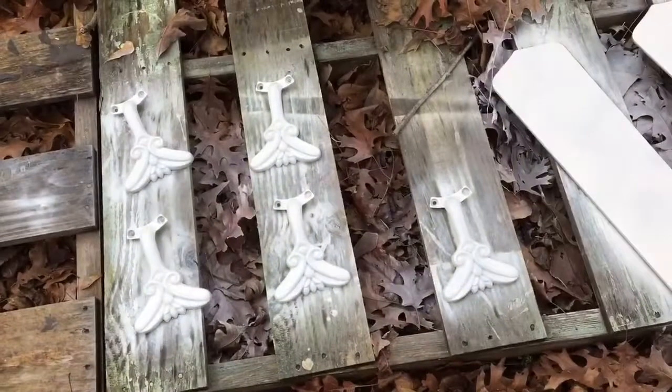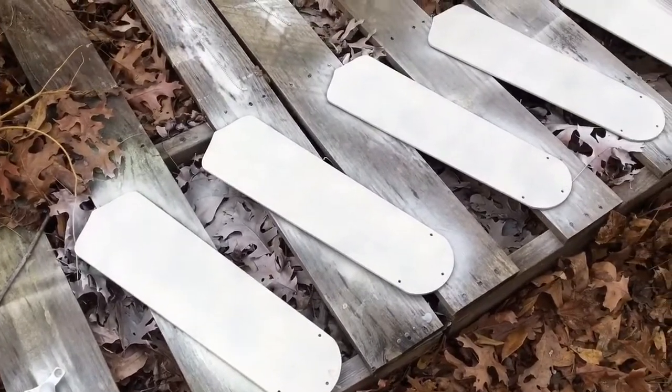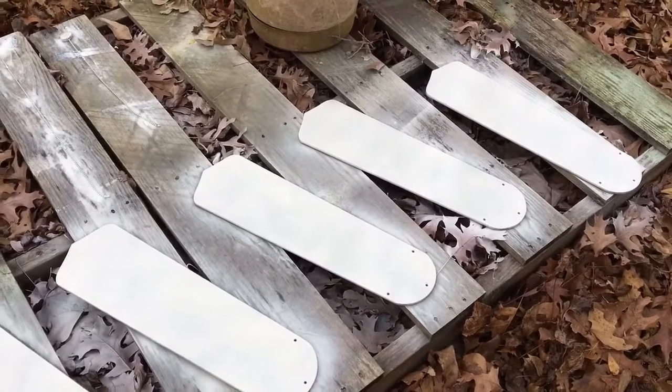I have now put the final coat on the hardware, and I'll go inside and spray and wait for this to dry.